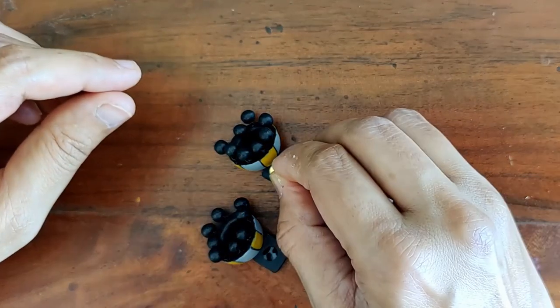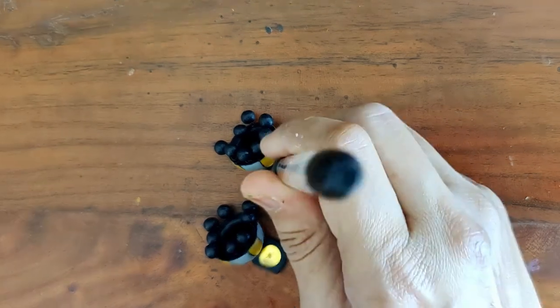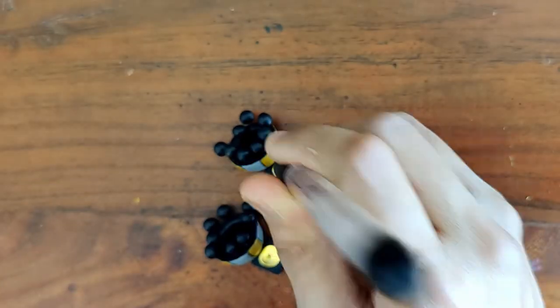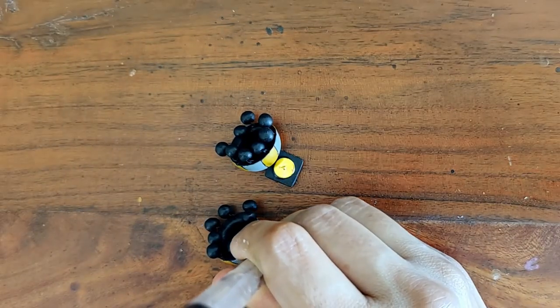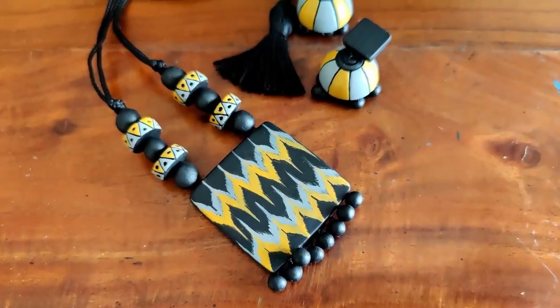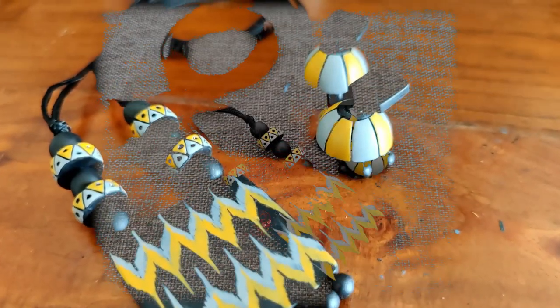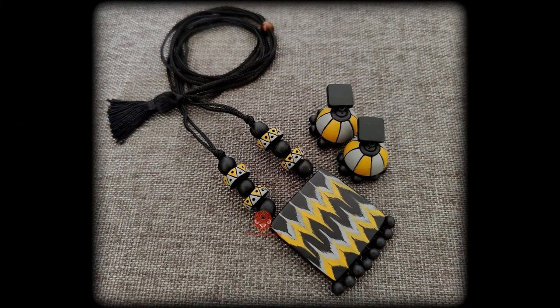Now for the stud posts — I attach them and leave them to dry really well. I use a pen just to press it down. And there you go — this beautiful ikat set is ready! I really hope you all enjoyed watching this video. I absolutely loved the way the set has turned out. Thank you so much for watching.